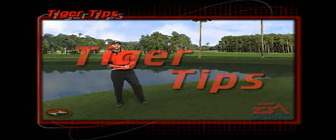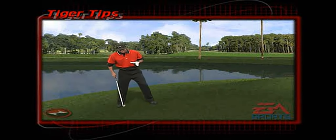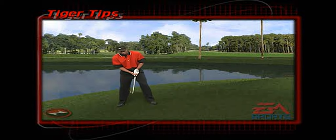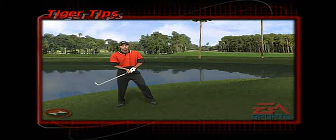When you're faced with an uphill lie, first of all you need to tilt your shoulders with the slope. Second, you need to play the ball a little bit more forward in your stance. And thirdly, you must aim a little bit right because more than likely you will pull the ball off an uphill lie.